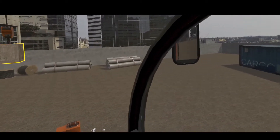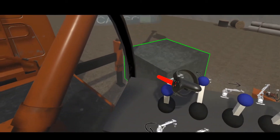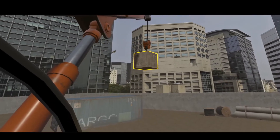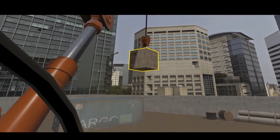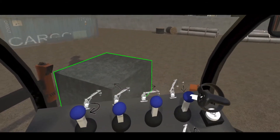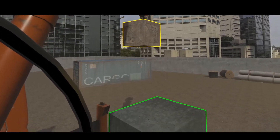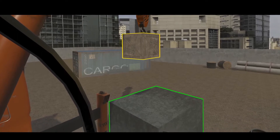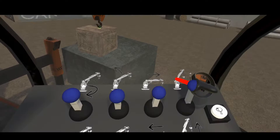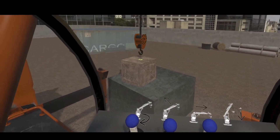On the right-hand side of the cab, there is a mirror to bring in the sense of the environment to the user, also providing a view of the interior.